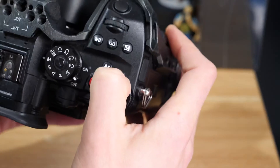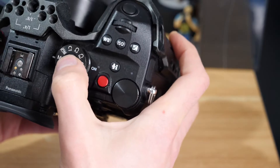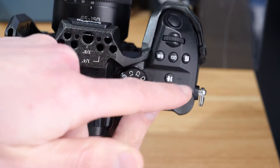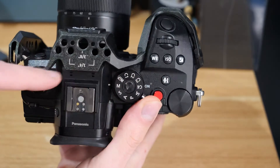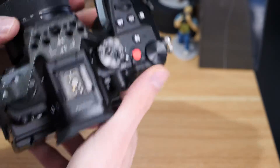This part here on the Lumix cameras is our sensor plane indicator, and essentially all it's doing is saying that the sensor is in line with that point — it's a circle with a line through it, and the line indicates where the sensor is.